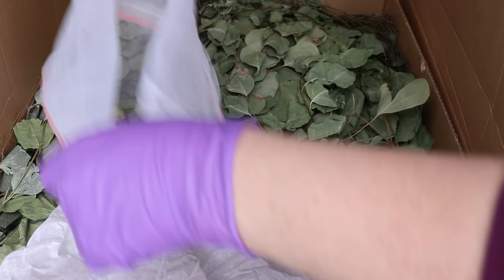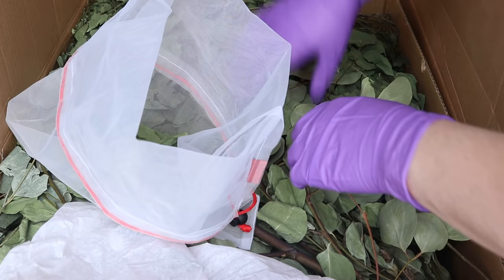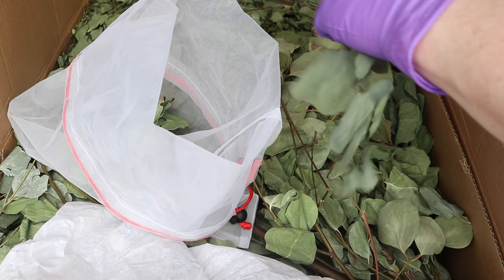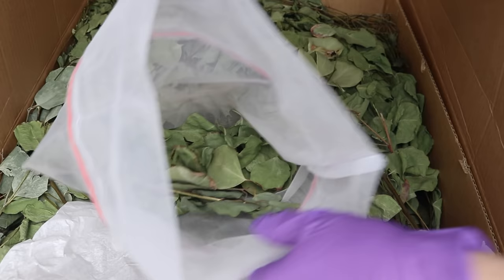Now I'm going to start taking leaves and some stems and putting them in this bag. One thing to note is that eucalyptus isn't good for your furry pets and friends, so I recommend doing this away from any dogs and other pets. I've also heard that the smell isn't great, so if you're able to, you probably want to do this outside. I'm not going to be super picky about what goes into our bag.